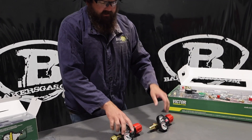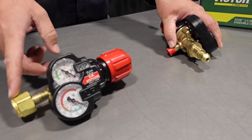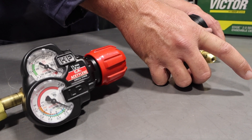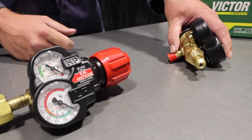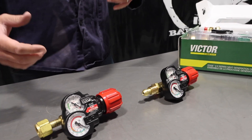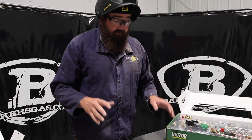And if you get the wrong one, or you just buy one and realize you needed the other, they make an adapter that goes on it to fit your tank — and vice versa, they make an adapter for that as well. So just know that there are two different options on the fuel gas side, and be aware of that when you're ordering these.